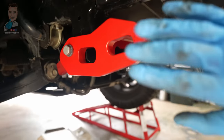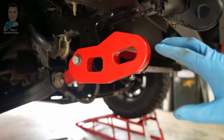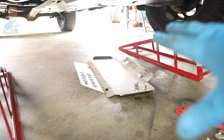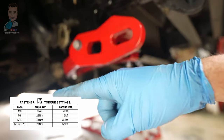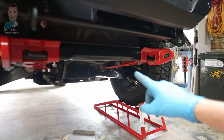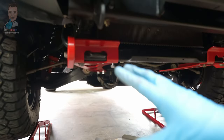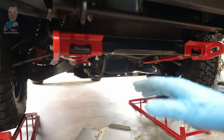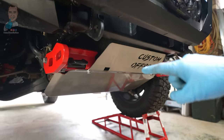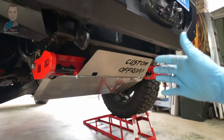From here rinse and repeat exactly the same thing on the other side — get everything finger tight, not crazy tight. Once everything is in place you can remove the locating bolts in the corners to get ready to put your bash plates back in. Then go around and torque everything to spec. Once you've done that you can reinstall the bash plate. If you're using the factory ones you may need to do a little bit of trimming — just use an angle grinder or hacksaw — and there we go, bash plate back in position, recovery points ready.